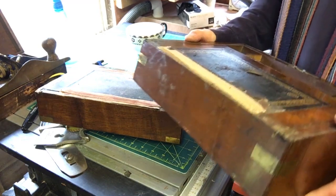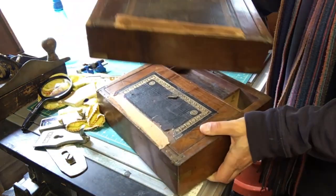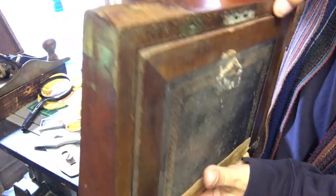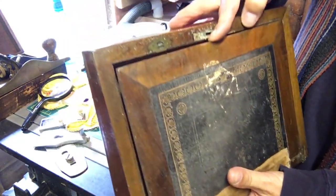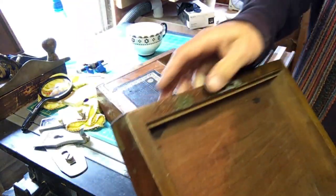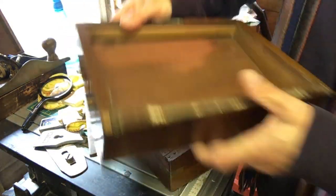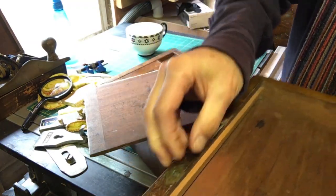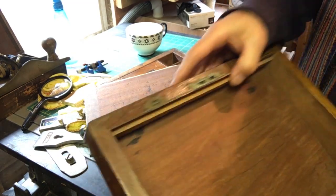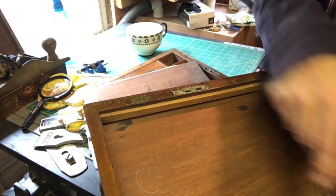I also notice it seems to have a little lock here for the top, which is quite a nice little touch — that suggests it's actually quite a decent quality one. It's got a little brass latch there, which is quite nice, though it's not working at the moment. I'm not sure if those have been added as well; they look like they might have been. I'll probably leave them.